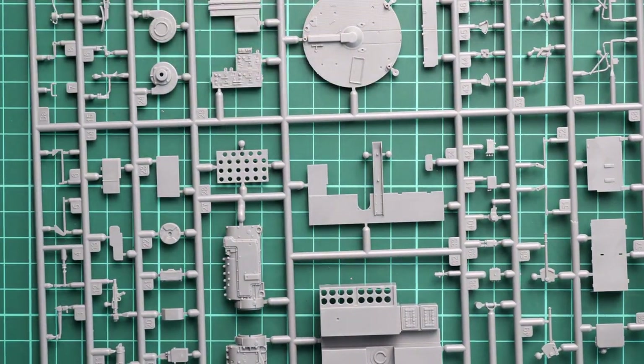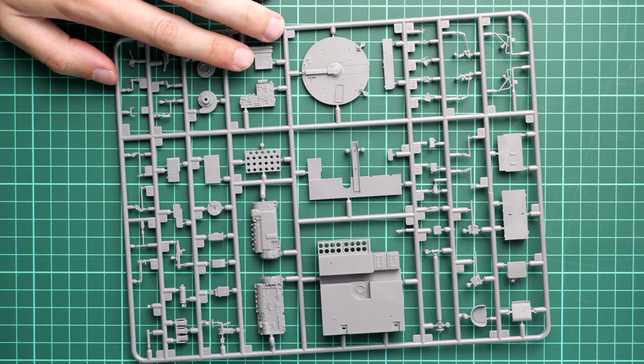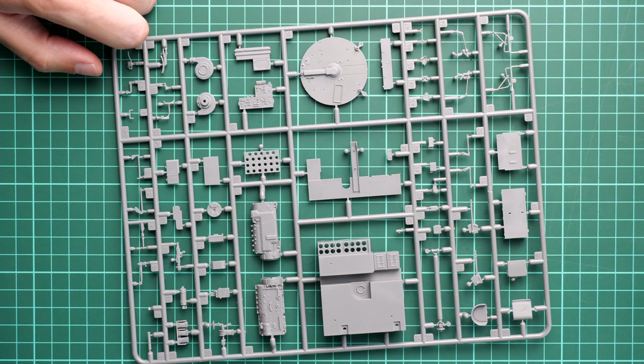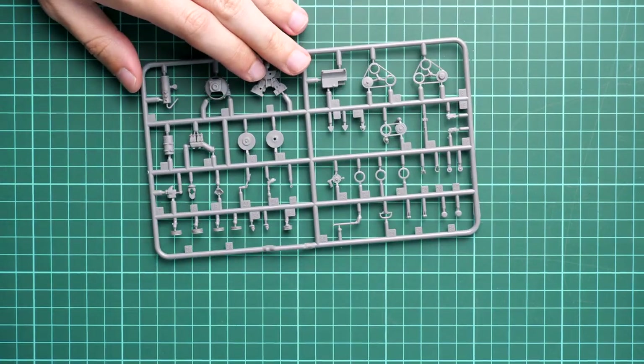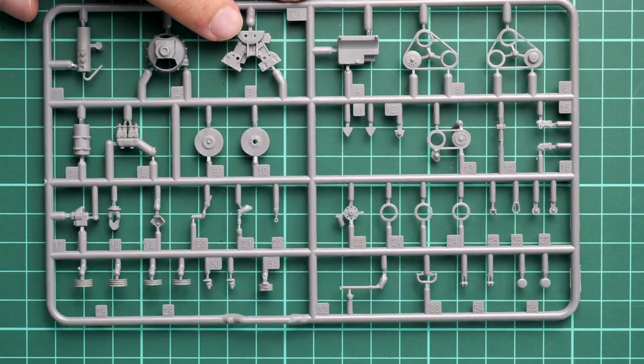Next we continue with more internal parts. These ones will be used for the drivetrain - you can see the gear box here. Also a circle part for the turret, and we have the radio station as well. Of course it's an interior kit, so it's not surprising to see these elements. They are nicely designed and nicely molded, so there is nothing to complain about. There are more engine parts on this frame - again a lot of small parts, so this kit is quite generous with tiny bits. Work with the right tools, because otherwise you'll end up with a really difficult job.